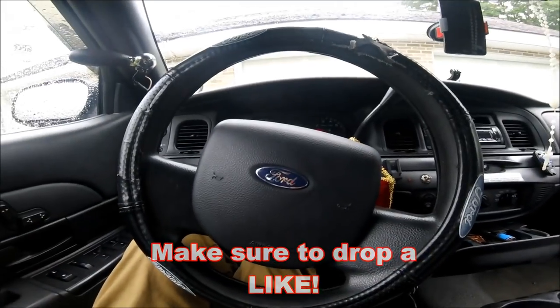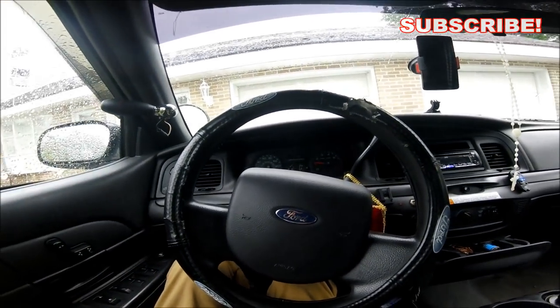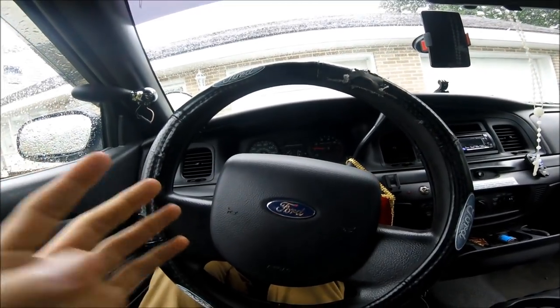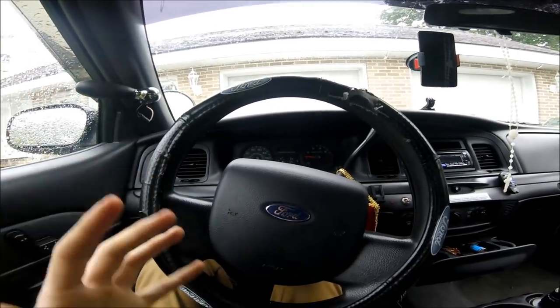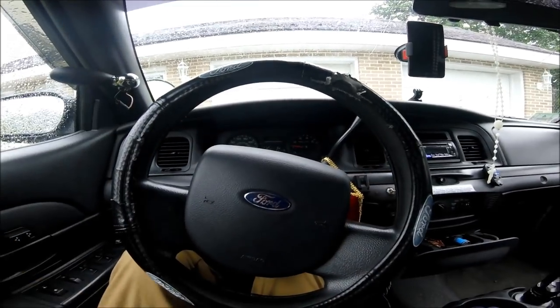Welcome back to another video. Before I start, from here on out at the beginning of every one of my videos, I'm going to do a little update or recap so it doesn't get in the way of what the actual video is about, like I've been doing in the past. I'm going to do a quick recap of anything I need to get out of the way first and then we'll go on from there.